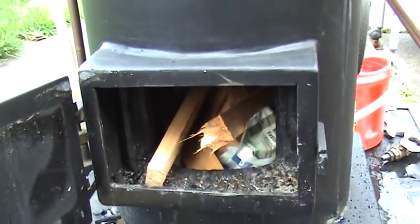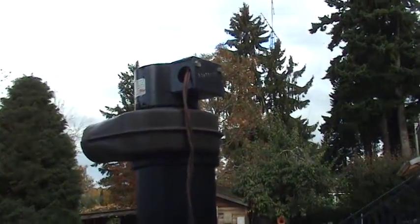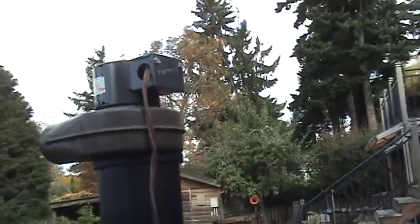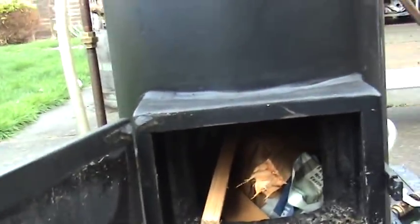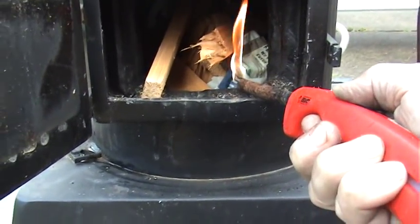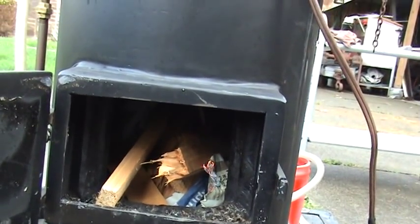I basically use kindling and paper to start out with. One thing that's really important is to get a good draft, and I use this blower — it's a Dayton blower. You can buy them on eBay or from other suppliers. I just have a simple switch on the cord. I'm going to light off the boiler. I need to turn off the switch first because it blows out the flame. As it gets going, just turn the switch on and we'll start pulling a really good draft up through there.